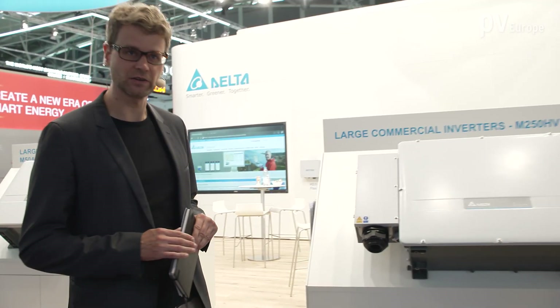The big string inverter M250 high voltage from Delta Electronics supports up to 1500 volts DC in the field. Really interesting is the new EL function which helps to detect defect modules in the field. Let's take a look.